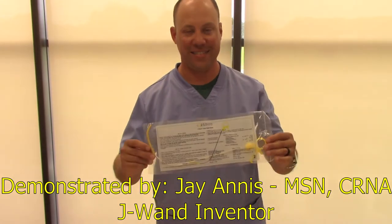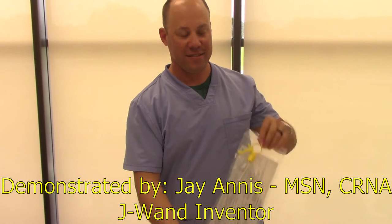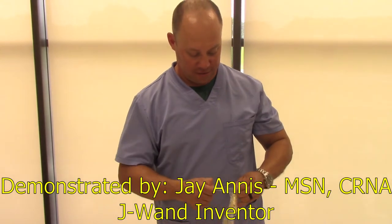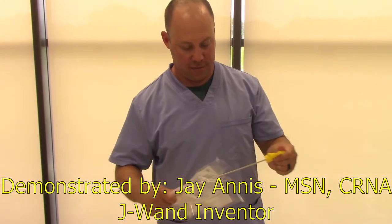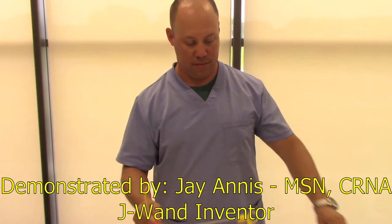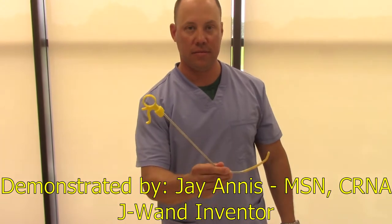Through a focus on medical device innovation and patient safety, D.R. Burton Healthcare is proud to introduce the J-WAND, a semi-rigid intubating stylet that can be used across all subspecialties for safe and effective placement of endotracheal tubes during the intubating process.